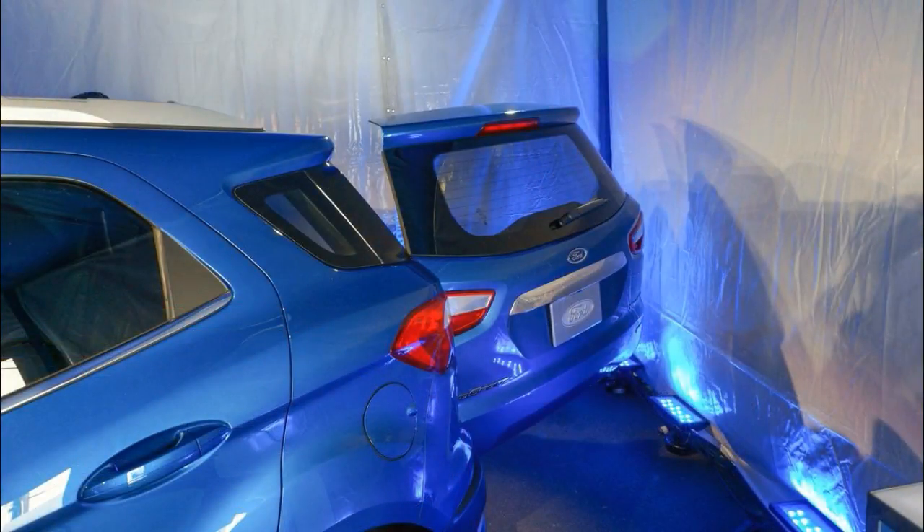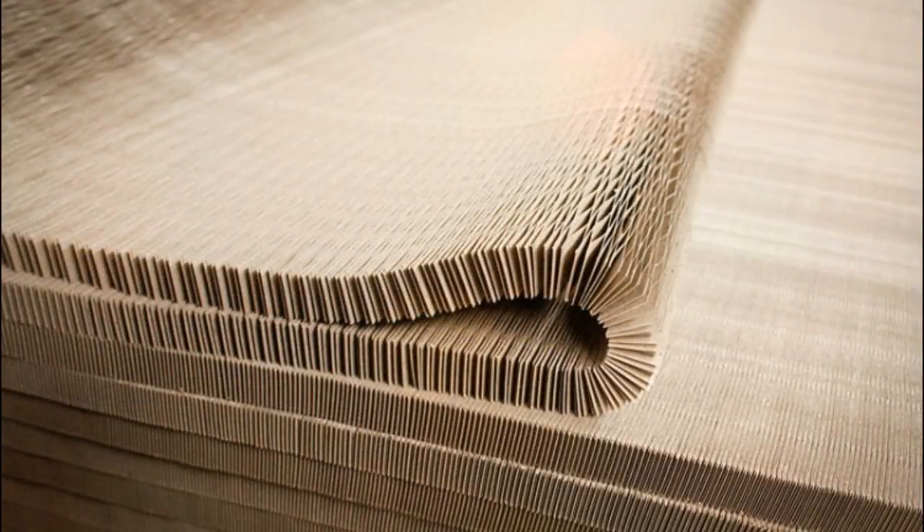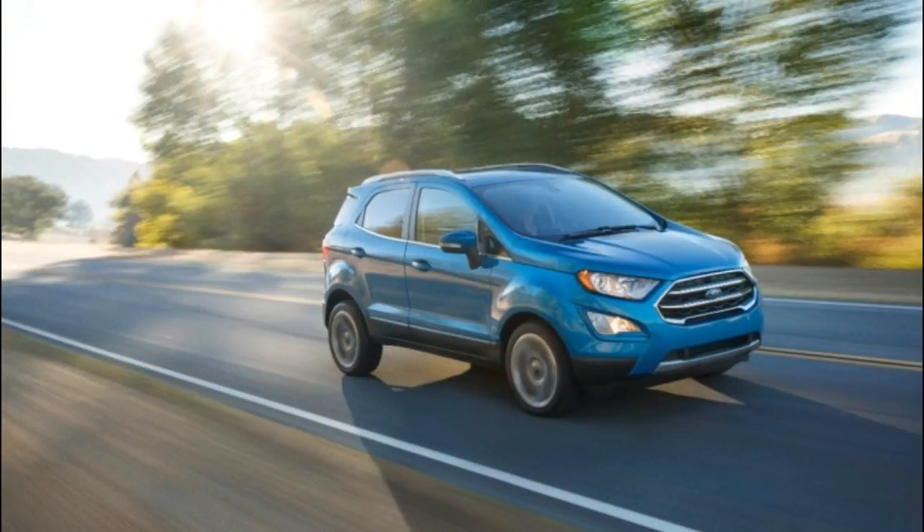The Blue Oval, which is preparing to bring its EcoSport to the States, says it will use a honeycomb design to keep the vehicle light while allowing for plenty of protection for whatever goods are being hauled out back. Specifically, the EcoSport will have an approximately 3-foot by 2-foot rear shelf that can be placed in one of four positions, and will weigh just 6 pounds while supporting almost 700 pounds of weight without cracking. That's because Ford has reinforced the shelf with 100% recycled paper, held together with water-based glue reinforced with resin, with a hexagonal design that replicates that of the honeycomb.